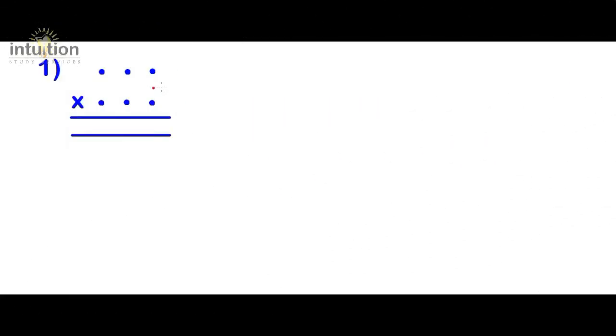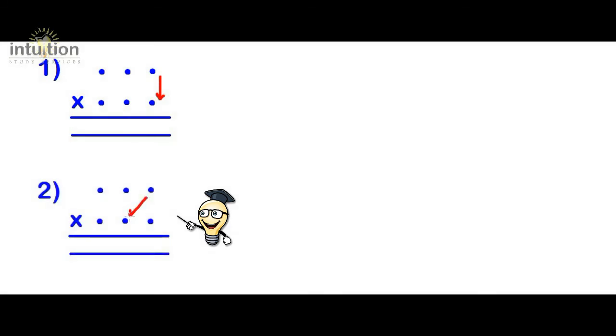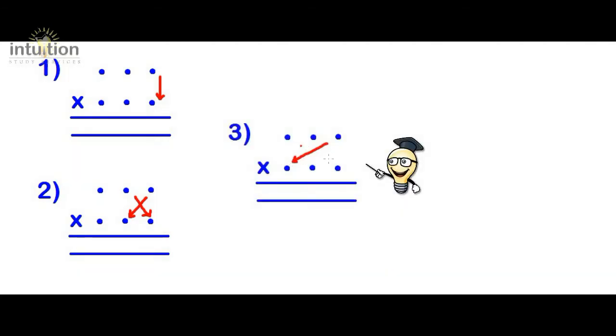Okay, so just to summarize the method. If we consider each dot to represent a single digit in our three-digit numbers, we can use the following steps to get the answer in no time. Step one: multiply downwards and put the answer in the answer line — remember to carry over any digits if necessary. Step two: multiply crosswise, add the mini-results, and put the answer in the answer line, remembering to add any carried digits from the previous step. Step three: multiply in a star or asterisk pattern, add the mini-results, and put the answer in the answer line, again carrying over any digits if necessary.